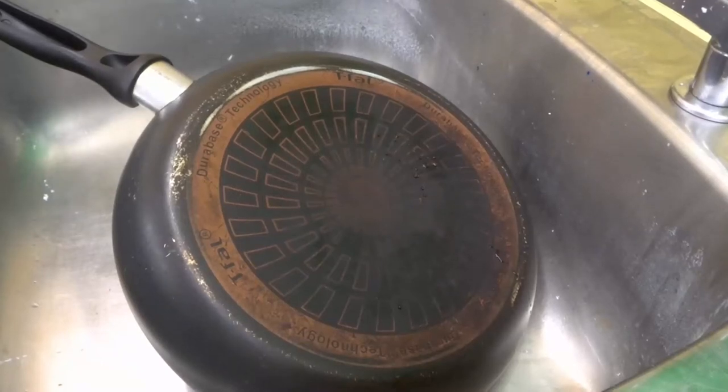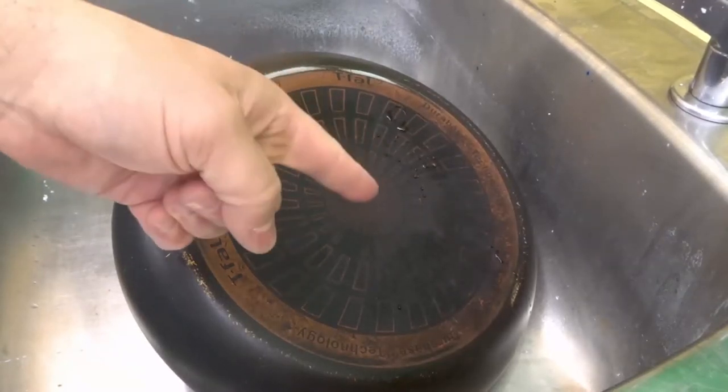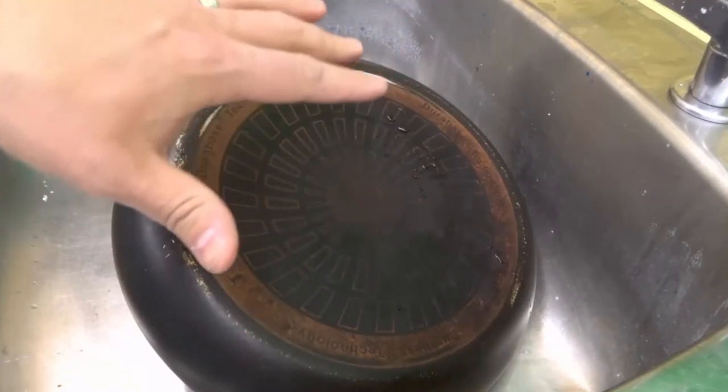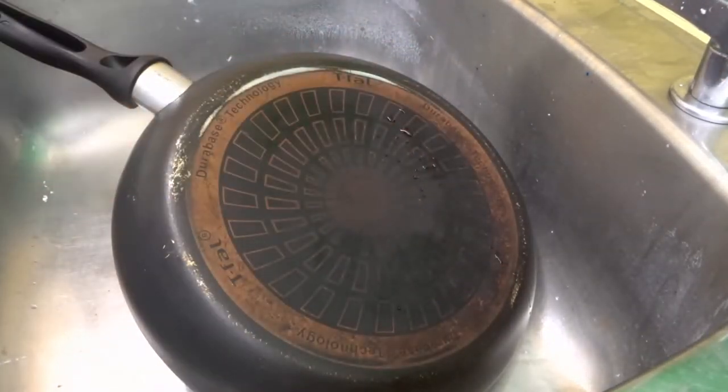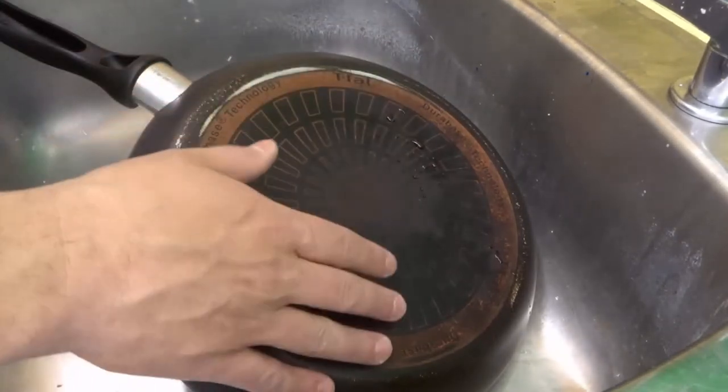Hey everybody. I'm here today to show you and tell you how to clean the bottom of a pot or pan. This will be a super easy tutorial, but also a full tutorial. So let's get right into the video.